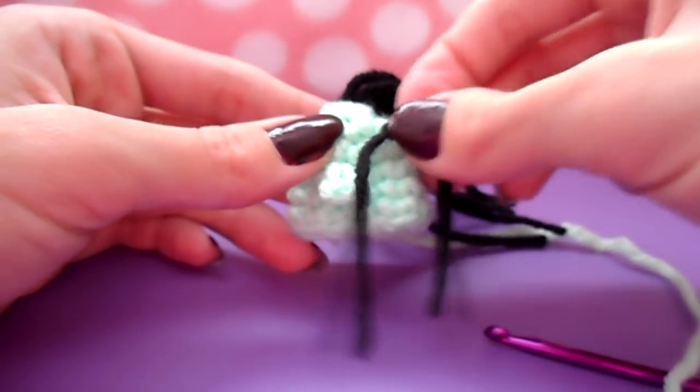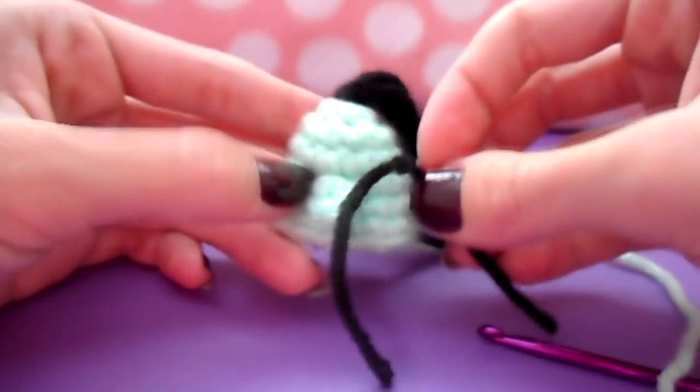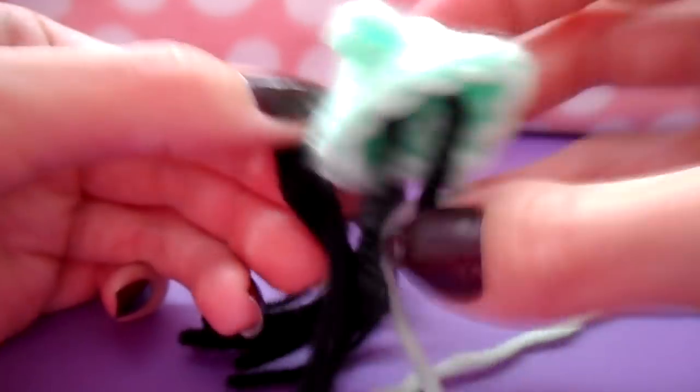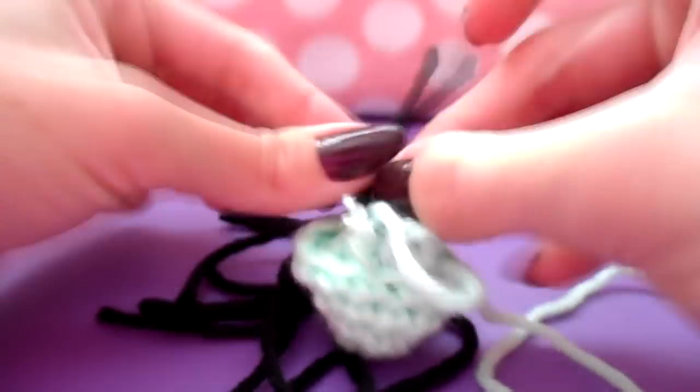Do the same thing for your eyes — pick any space and pull the yarn tails through on either side of the stitch where you want your eye, then knot on the inside. If you're using googly eyes you can skip this step as you'll be gluing them on later. I recommend gluing eyes on after the head is already stuffed and in position.